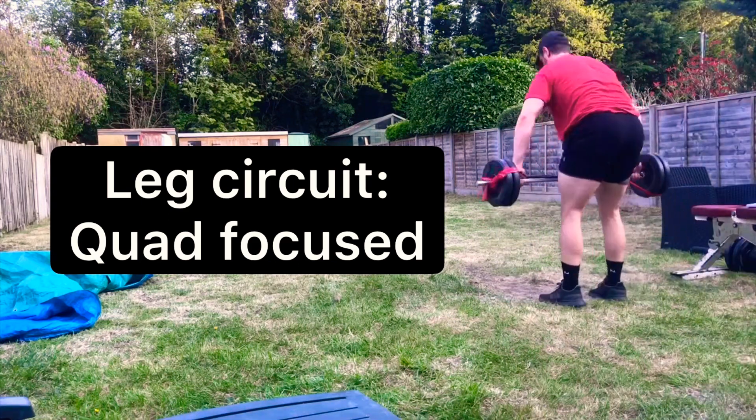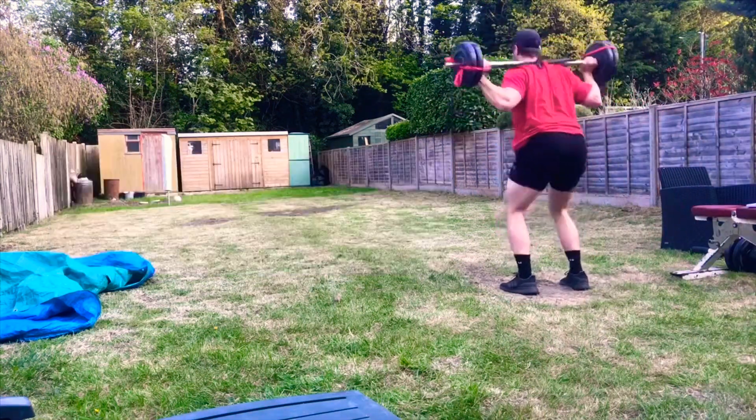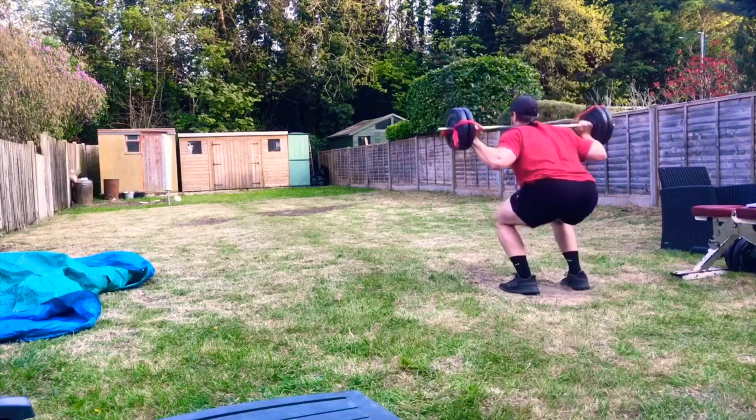Hola! Thank you for clicking for sound. This is a leg circuit for you to try with a focus on the quads.